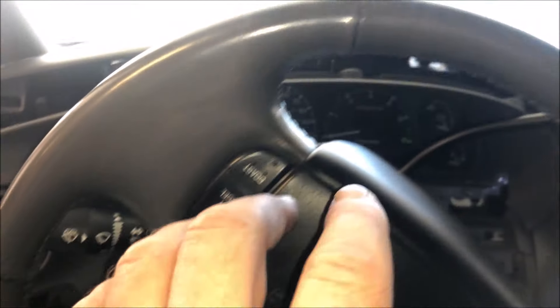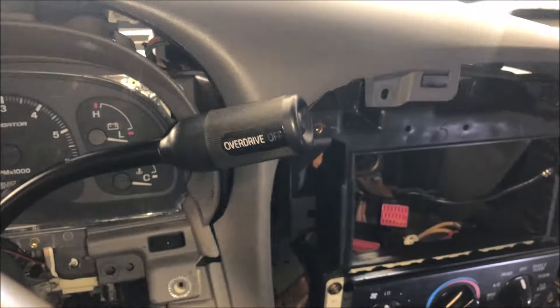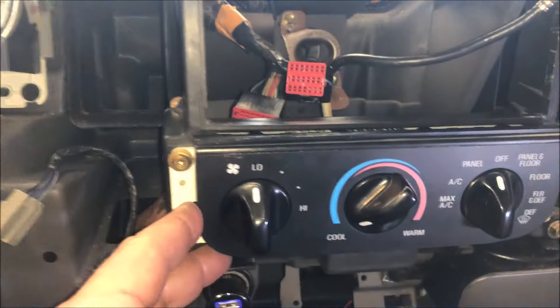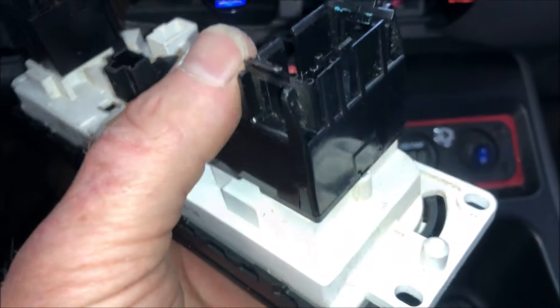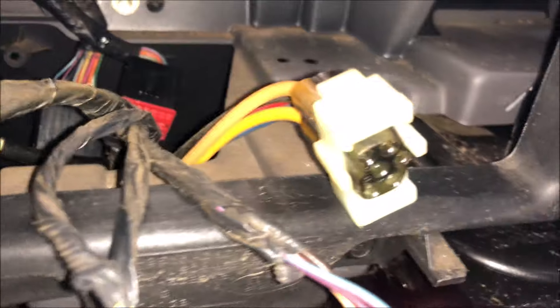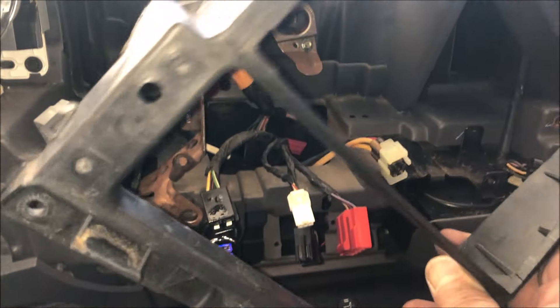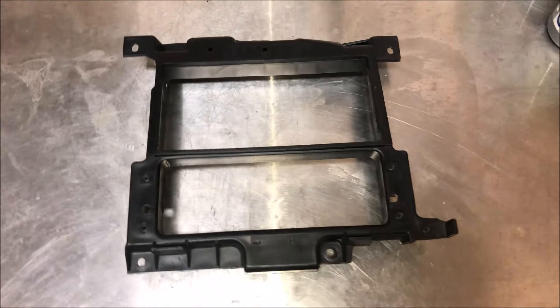I originally thought I needed to remove the center console and lower panel to get to the radio subframe, but all I had to do was get that lower panel out, which gave me access to all the screws holding the top panel in. With the upper dash panel out of the way, it's a simple process of getting the sub panel out after I take off the HVAC unit — that's just a bunch of plugs in the back. The most cautious part is removing the vacuum lines; pull those tabs outward gently or they'll break with the old plastic. There's also a screw that goes through a hole into the back of the panel that you access from the front with a 7mm socket.